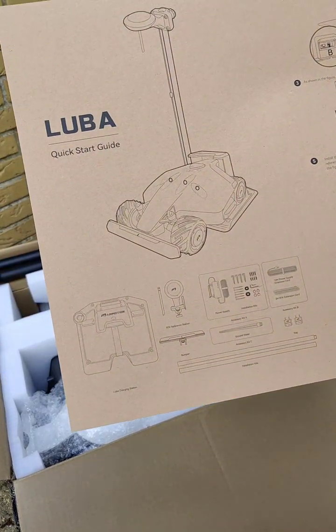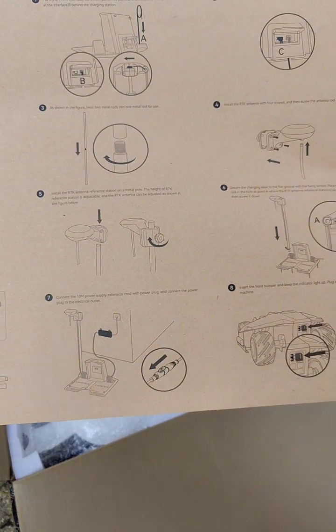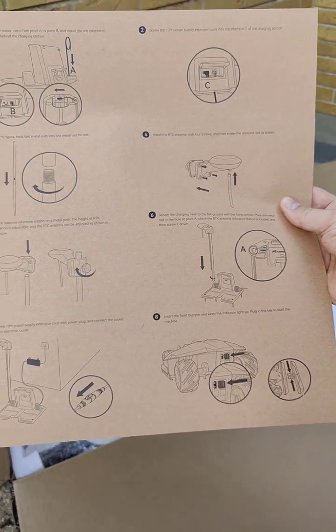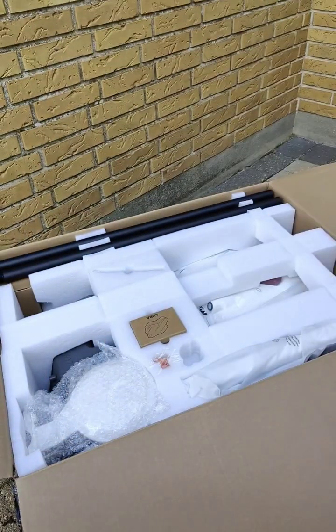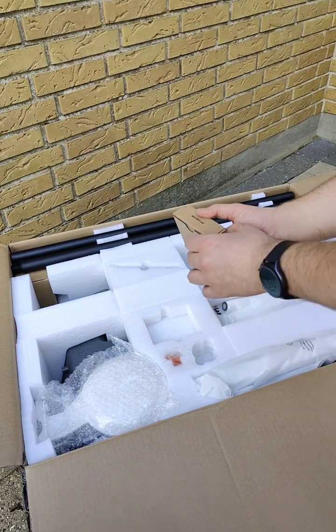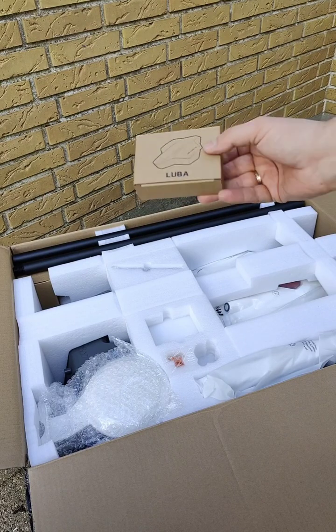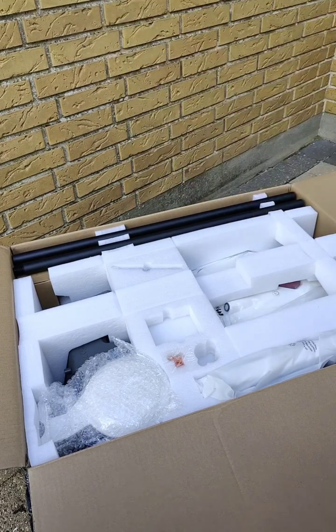Here is the quick start guide. It is basically a big manual of how to assemble. The first thing I see is this Luba mini Luba — it's a Kickstarter campaign thing. I'm not sure what it is for, so let's leave that for later.